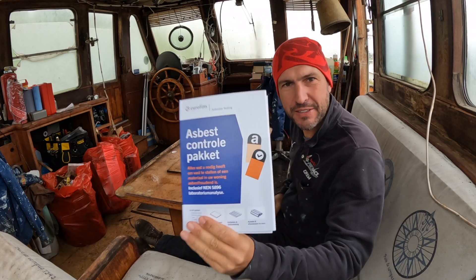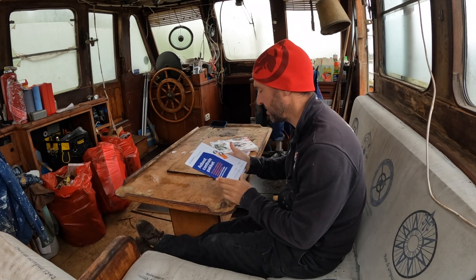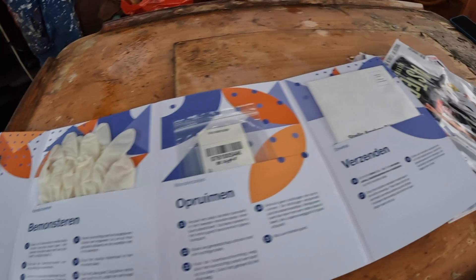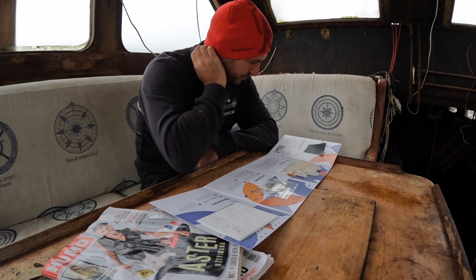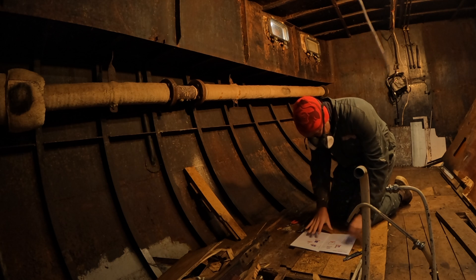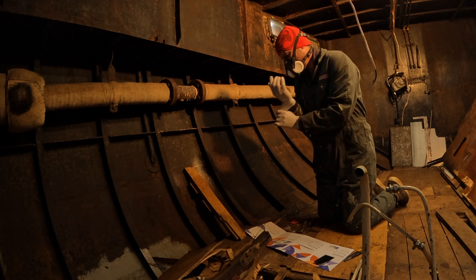Look what came in the mail today — an asbestos control package. After a careful read through the manual, I prepped myself to get a sample of the packing and send it to a laboratory for further investigation.